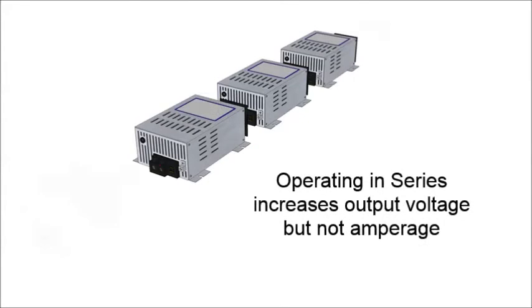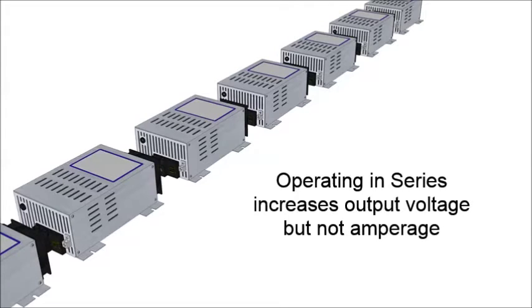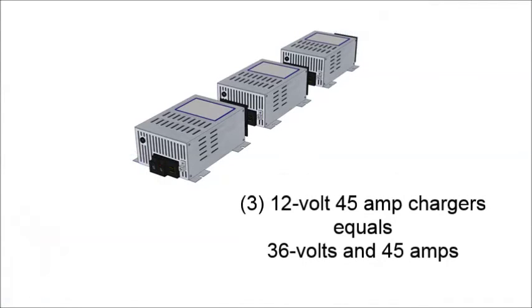When a DLS charger is connected in series, the output voltage is multiplied by the number of units in the series with no change in amperage level. For example, three 12-volt 45-amp chargers in series would deliver 36 volts DC at 45 amps.